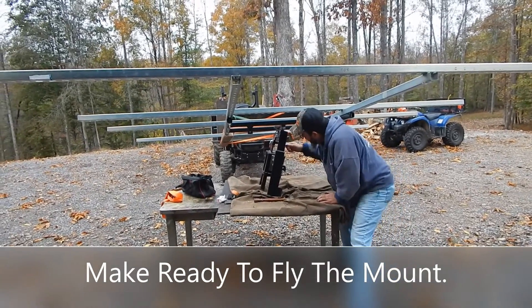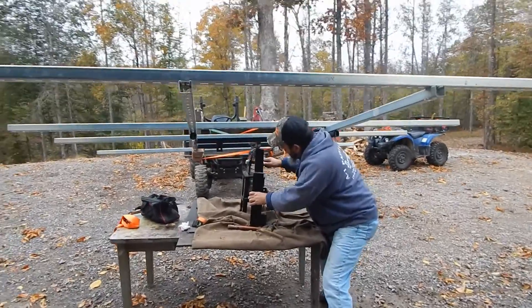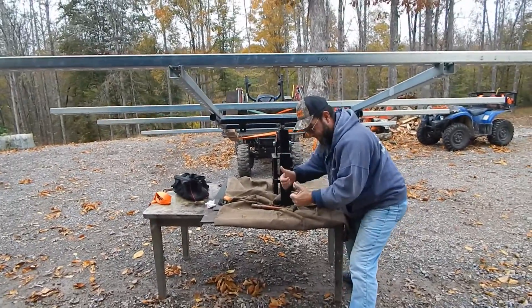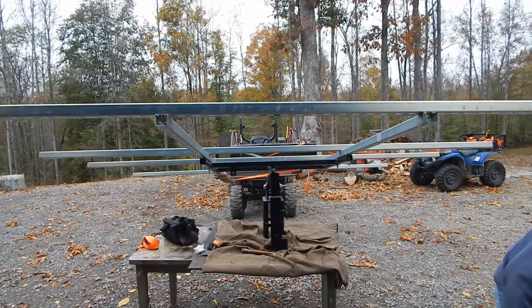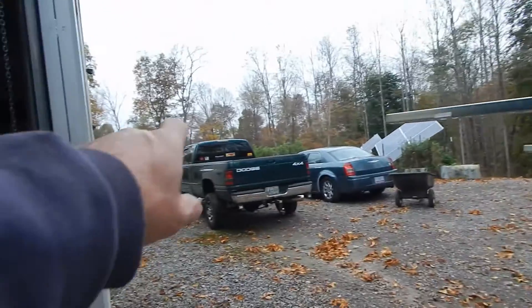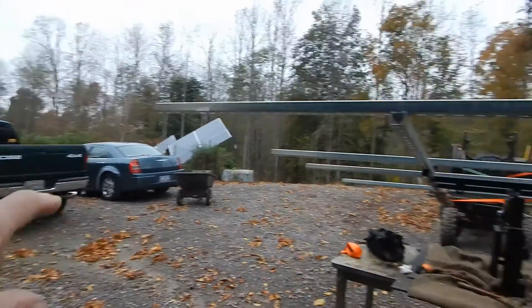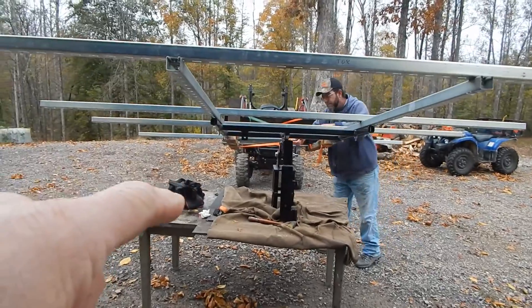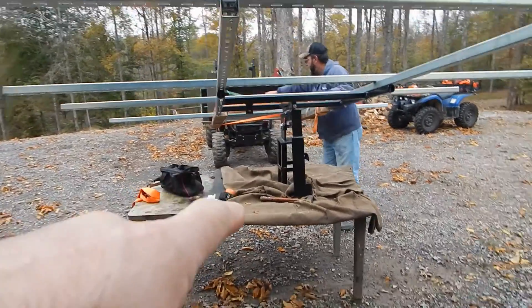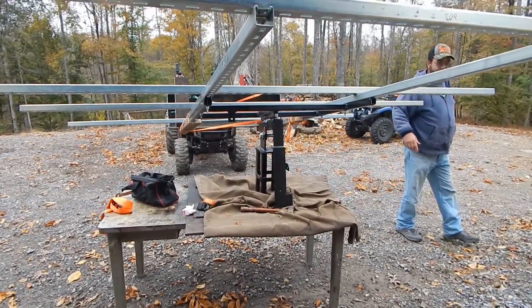All right, here it is Saturday afternoon about one o'clock. It was 80 degrees yesterday, 40 degrees today, just stopped raining. We've got the tracker on the tractor on the forks. Now we've got to take it down to where the big pole is, cut the pole, and jiggle this with the tractor to set that base on the top of the pole — that should be interesting. We'll be back, it's going to take a while to get set up.